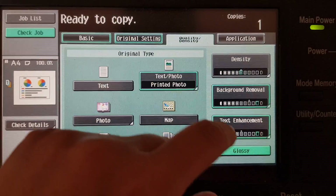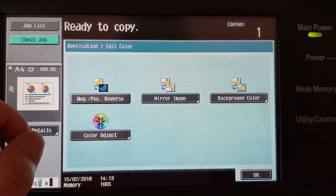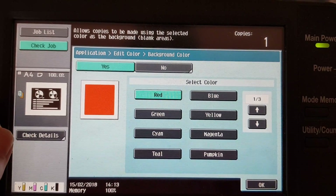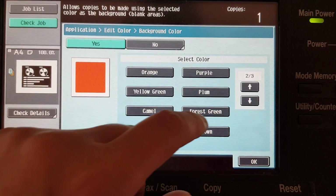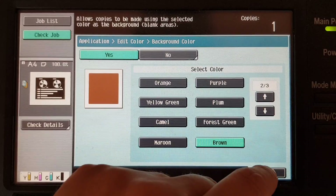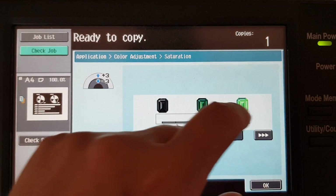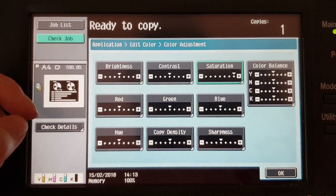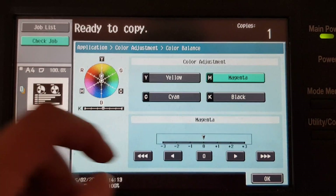Okay, negative positive — what background color are we going to give it? We're going to make it our usual go-to color, brown. We're going to start with the saturation here and we've got the color balance, see how much we can make it.